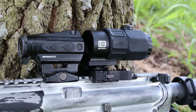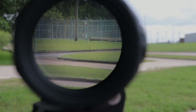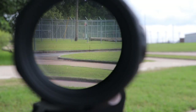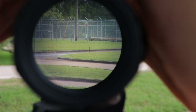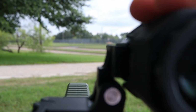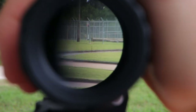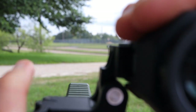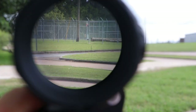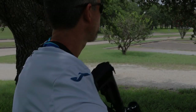As the name implies, the G45 gives you five times magnification, which is a nice upgrade over the standard 3x on most magnifiers. That magnification upgrade can let you get out to another 100 to 200 yards beyond what you could do with a 3x. So if you can use a 3x magnifier effectively out to around 300 yards, this 5x version is going to let you get out to 400 yards and beyond.